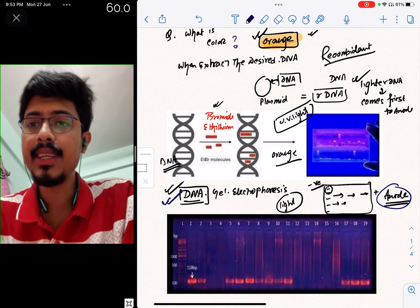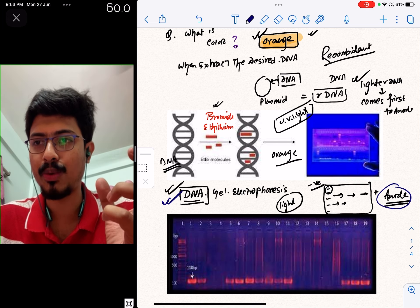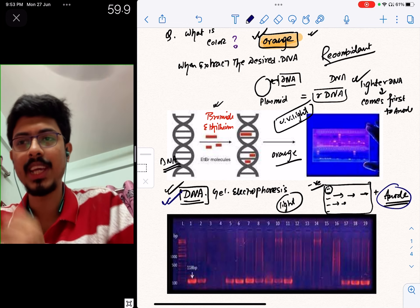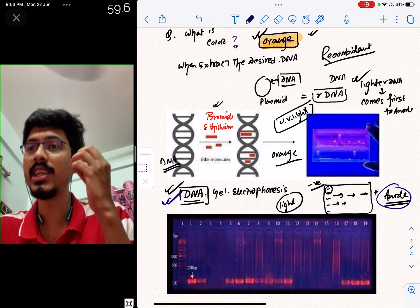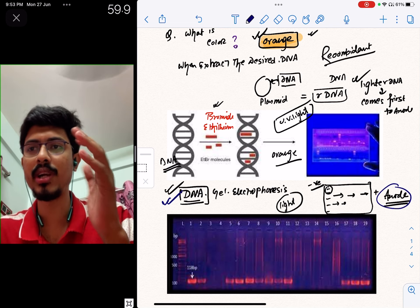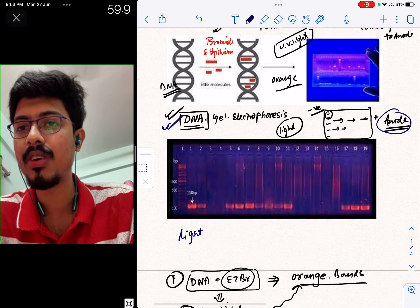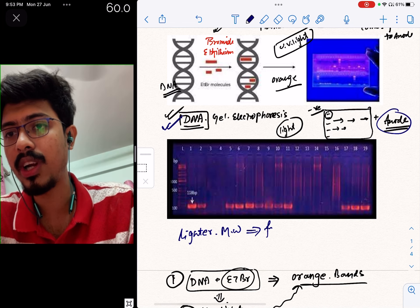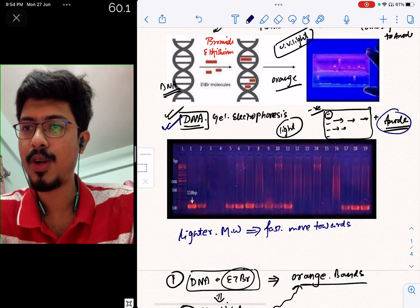DNA, which is deoxyribonucleic acid, is a negatively charged molecule. Because it is negatively charged, it moves toward the anode. DNA with a lighter molecular weight moves faster toward the anode.